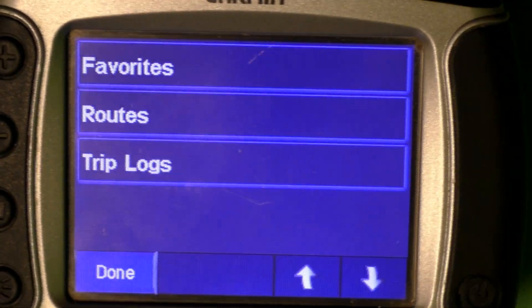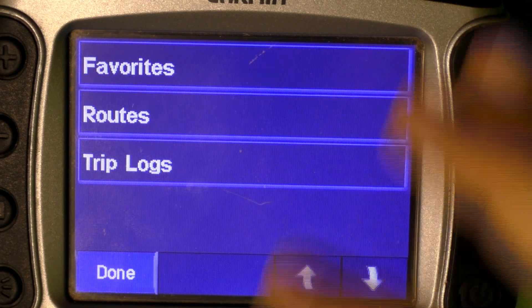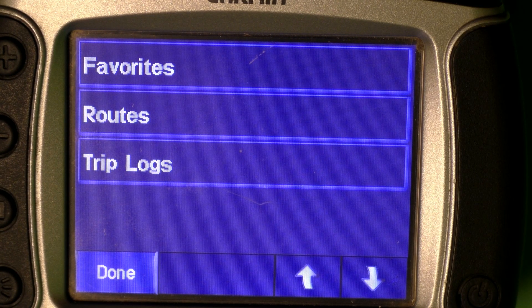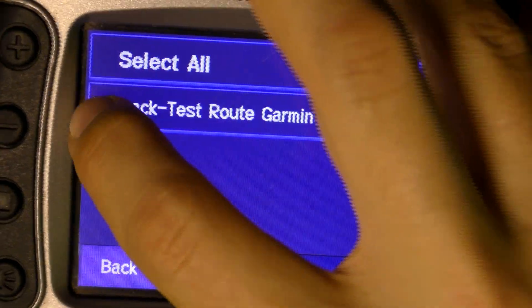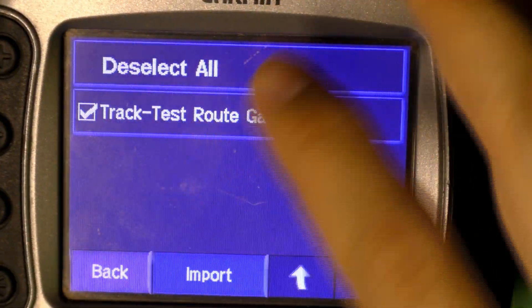Here we're going to select Trip Lock since that will enable us to import a track, and that's more accurate than a route. So here we're going to select the track.